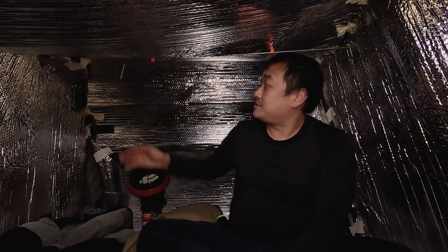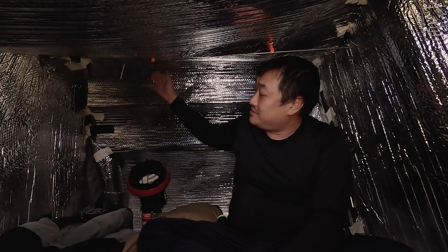For climate control and heat, I put some insulation around the tent. I found out that rooftop tents — velcro, tape, duct tape, gaff tape, all kinds of adhesive — they just don't adhere to the fabric of the tent.